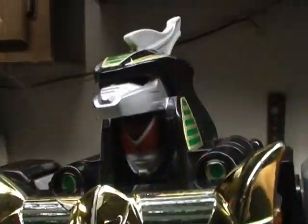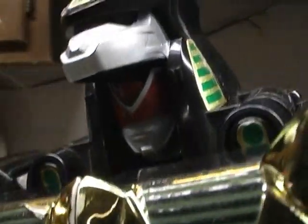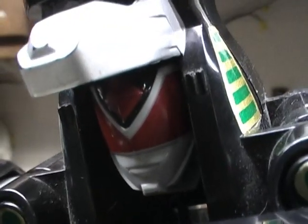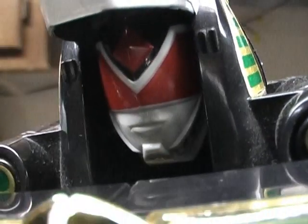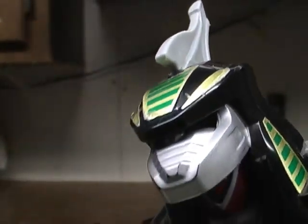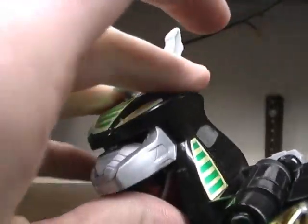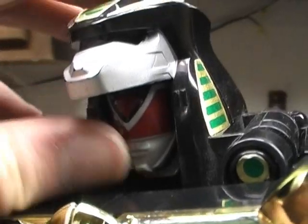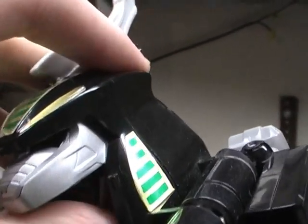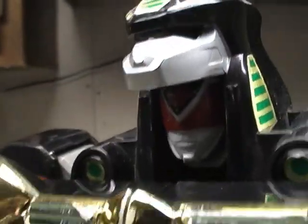Good look at his head — he kind of has this weird visor, which looks like Acha Red's from the Super Sentai series. And now there's no red, because the visor of this zord makes the eyes for the Dragonzord. Pretty cool.